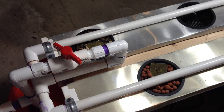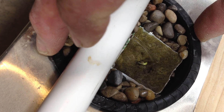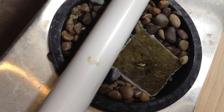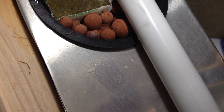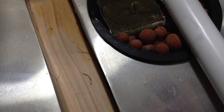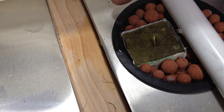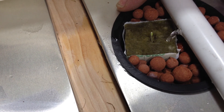That one looks pretty good. That one's going to be on them a little bit too, so let's turn that just a little bit. That one's pouring directly on that one — let's give it a little twist.